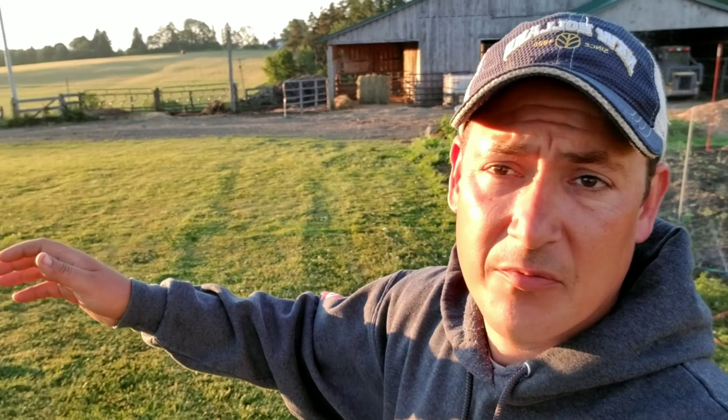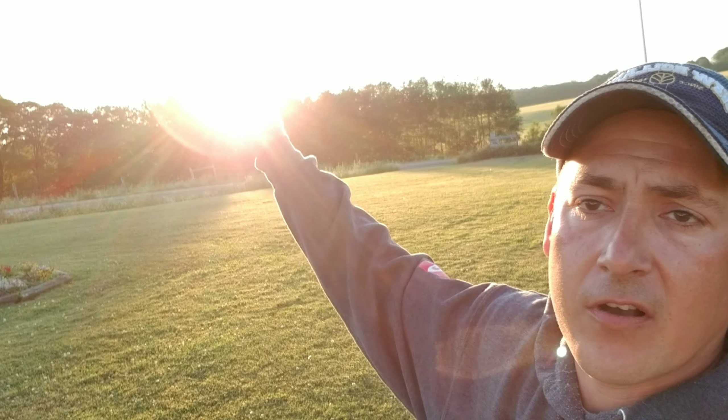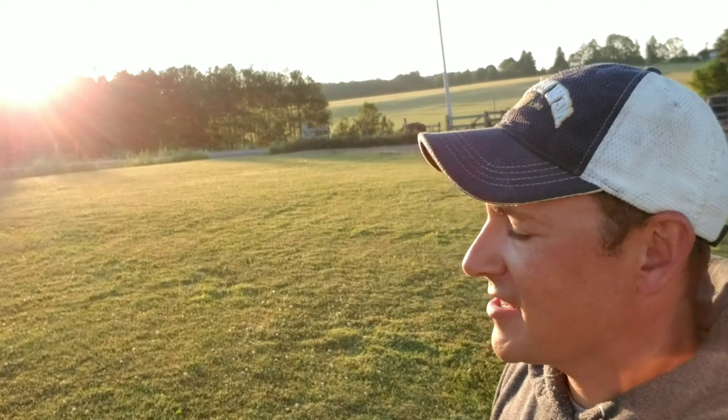Good morning guys and gals, Ted from Preview Farms here. It's Sunday morning, happy Father's Day everybody. We're back here on the farm going to produce a nice little video for you guys today, show you what's been going on here on the farm over the last month or so since I posted a video. Please do me a big favor — like this video, comment down below, and subscribe to the channel if you haven't already.